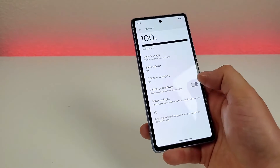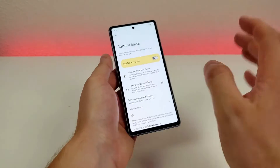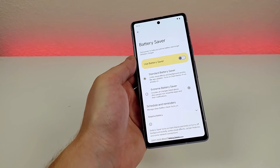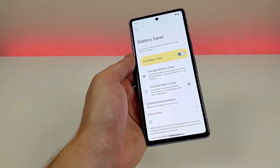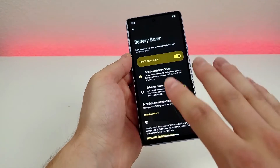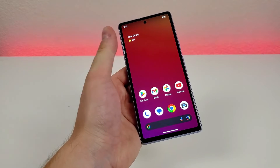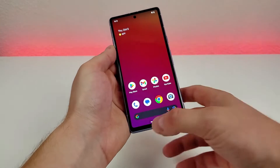Heading back to the battery menu, one option I want to highlight is battery saver. It's not enabled right now, but if you find yourself running low on battery with no ability to recharge — or starting a long day knowing you can't recharge — you can enable battery saver. It cuts out a lot of background tasks in exchange for much better battery life. You get a lower refresh rate, the display is a bit darker, and the phone switches into dark theme, giving you a lot more battery life out of the device.